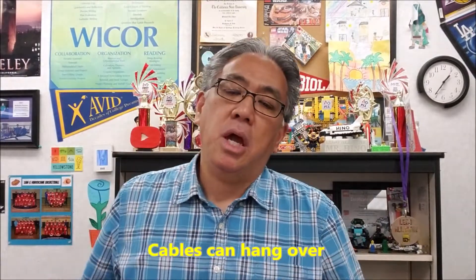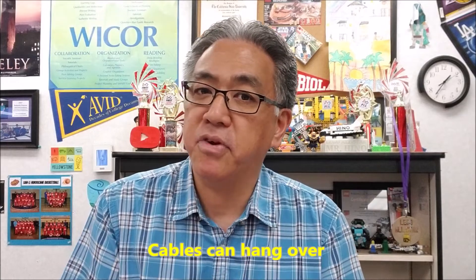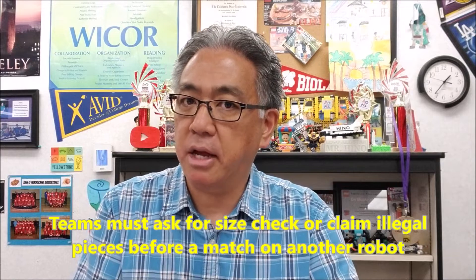When I look down, I can put the robot on that paper and nothing should be hanging off except for cables — cables are fine. If another team feels another team's robot is too big, they can ask for a size check, but it has to be before those two teams meet in competition. I'll size check it, and if it's too big, they have to take some pieces off. If they have illegal pieces, another team needs to call them out. But if they don't say anything, everything's fair — they have to call it out before the match.